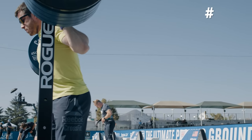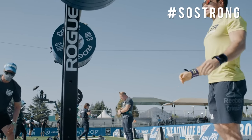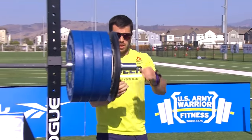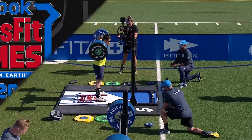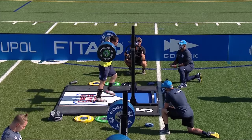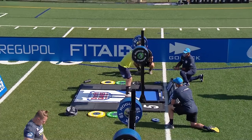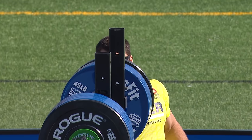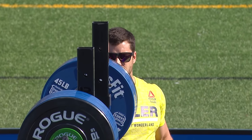So strong. Look at that — 455. That's 10 pounds off his listed one-rep max for back squat. Look at the speed — no hiccup. He didn't even look concerned with that. We've been curious about what Jeff is going to do, how he's going to handle this mentally. He looked confident there and just — boom — in and out.